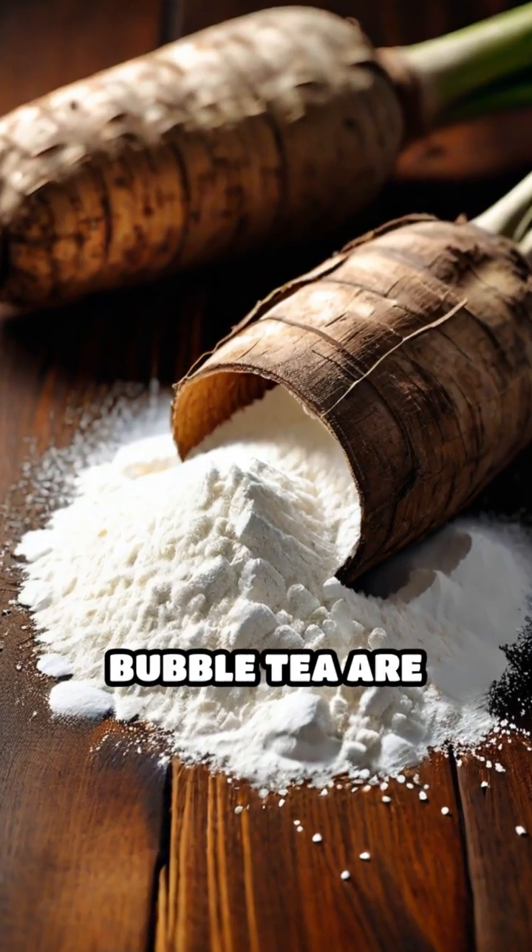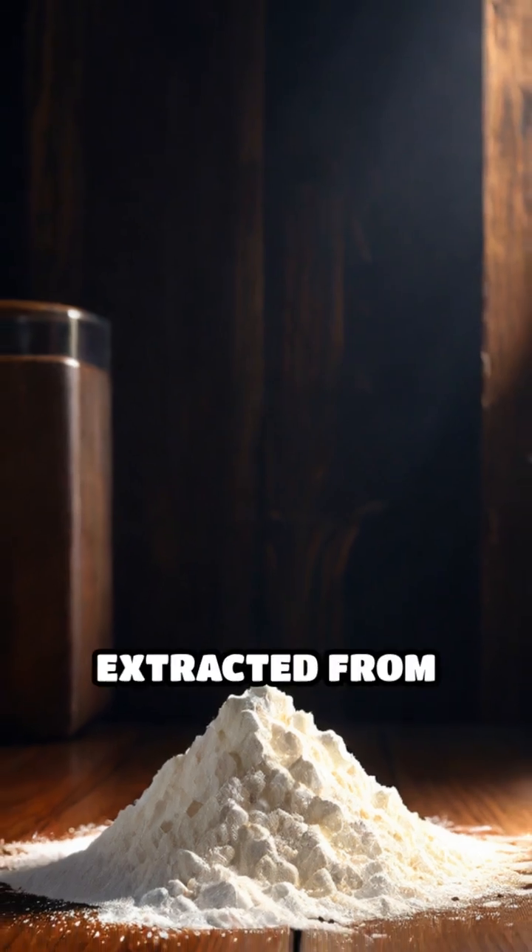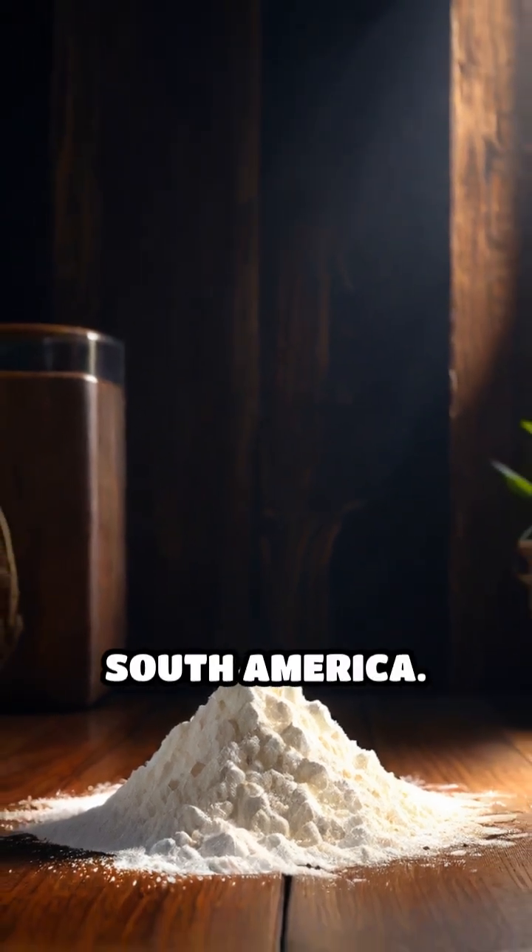Ever wondered how the chewy pearls in your bubble tea are made? It all starts with tapioca starch, extracted from the cassava root, a tuber native to South America.